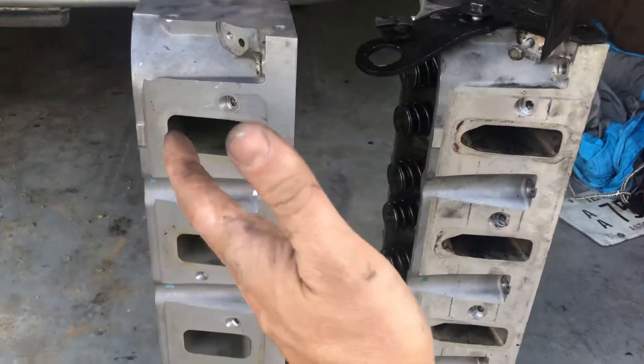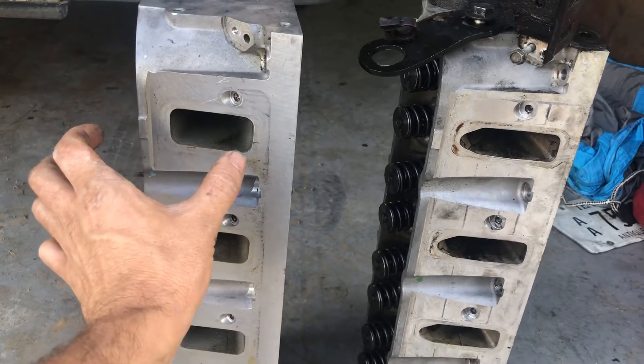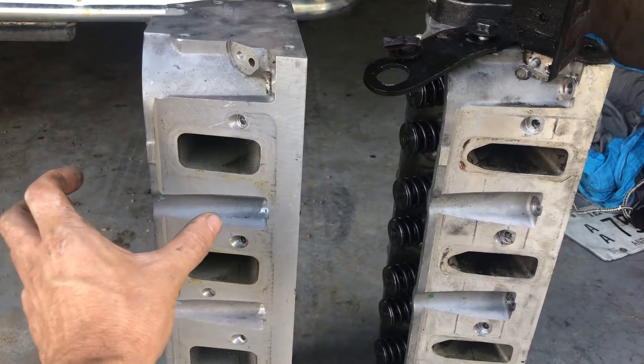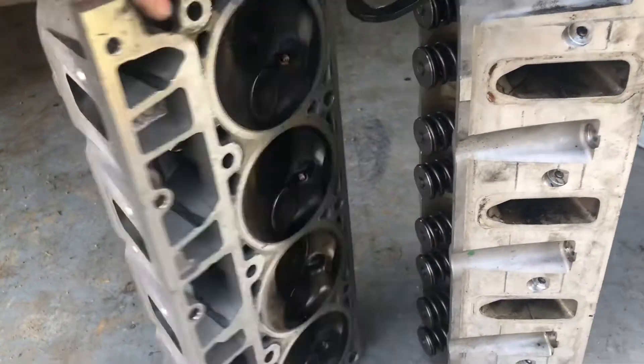You don't want the air to have to turn a corner to go into the motor, so the intake port is much higher. If you look at any NASCAR heads or drag race heads, they always raise the intake port to make more top end power. That's the big difference on the intake side.